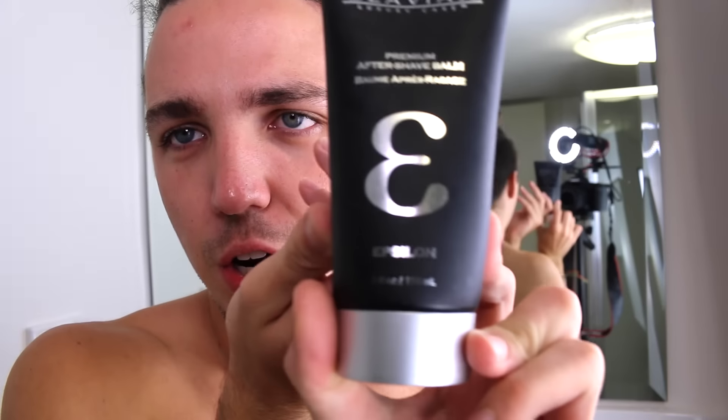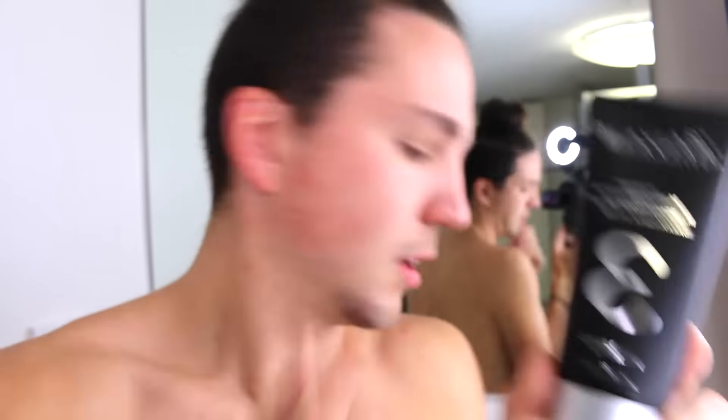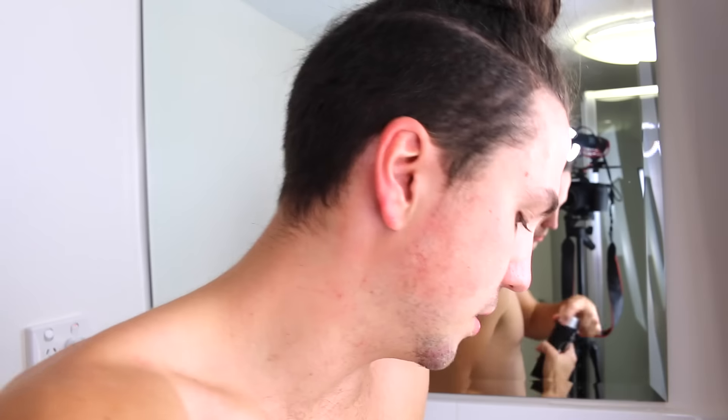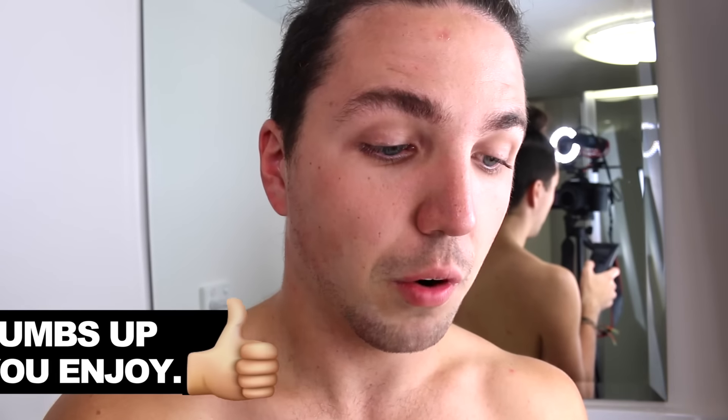They've got two versions. They've got one called Epsilon and they've also got the other one called Sigma. Sigma's the one that I've opened and like the smell of the best — they're so good. They're vegan, so they don't get tested on animals and there's no animal product in them. They're alcohol free. They're paraben free. It's formulate-something free, sulfate free, sodium chloride free — it's everything free, and it's still an amazing product.